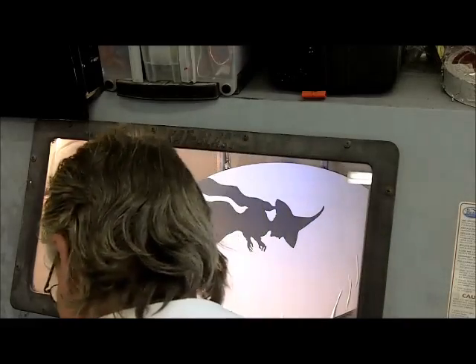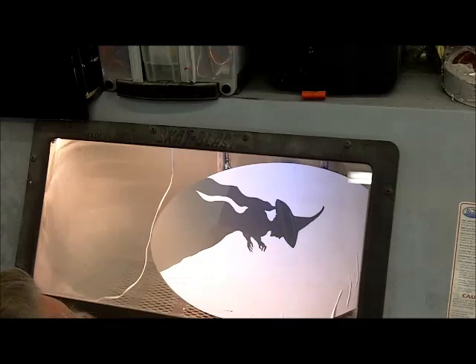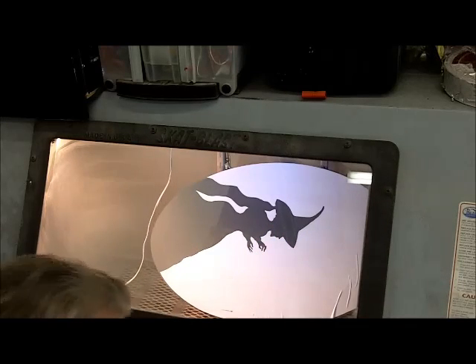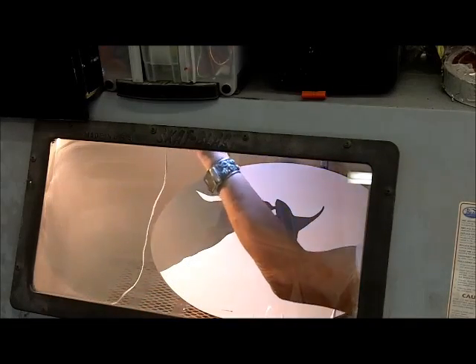Once I sat and looked, I realized the lights are not positioned where I would like them. I happened to have a movable LED light array with a magnet on the back that allows you to put light wherever you need it.